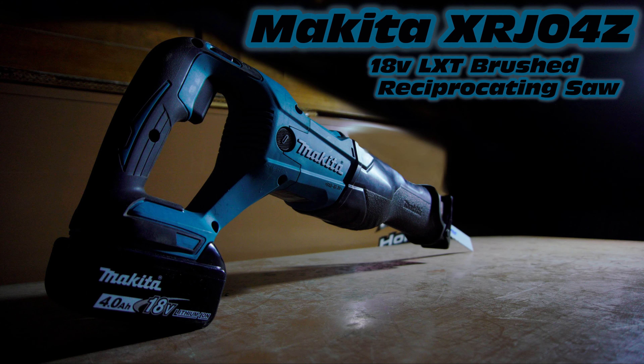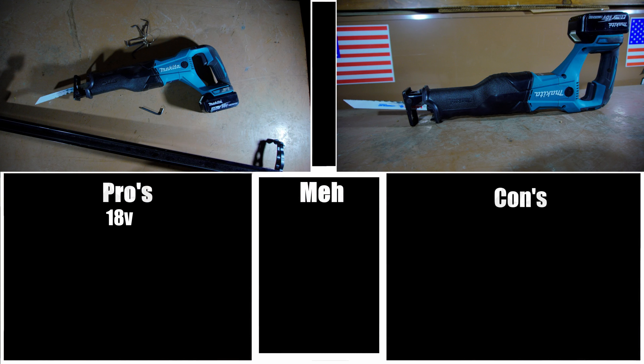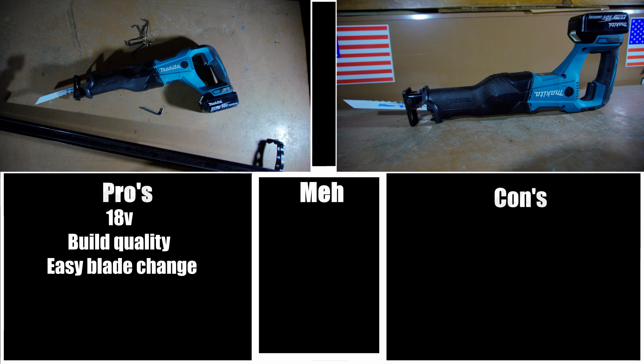Let's move on to the pros and cons of the tool. The first pro is 18 volts — I think 18 volts is about the perfect size for power tools, especially when it comes to the price and power ratio. Build quality: the build quality of this tool is exceptional. There's really nothing about the build quality that I dislike. Everything about this tool feels like a high quality tool — from the weight to the power to the overall ergonomics, everything is fantastic. Easy blade change: I really love the fact that the blade clamp on this is so easy to change blades with. The blade clamp stays open when you remove the blade, and when you push the new blade in it locks into place, making it a very easy tool to work with.